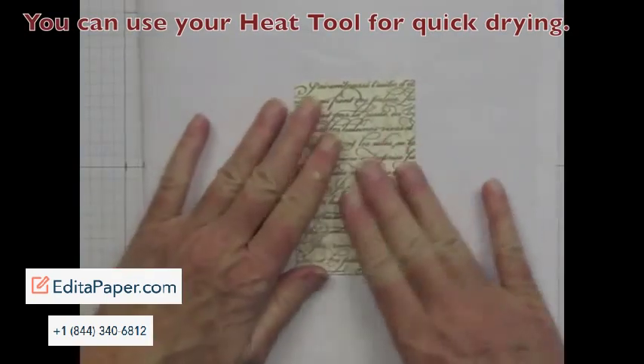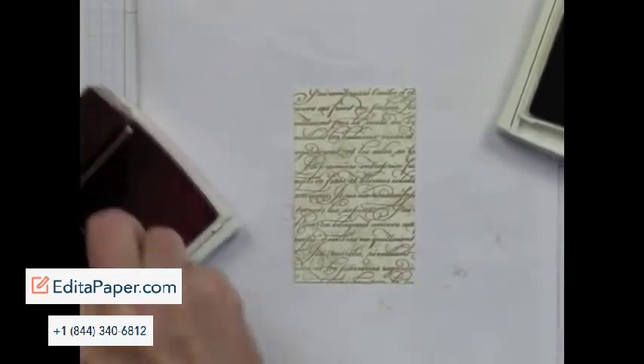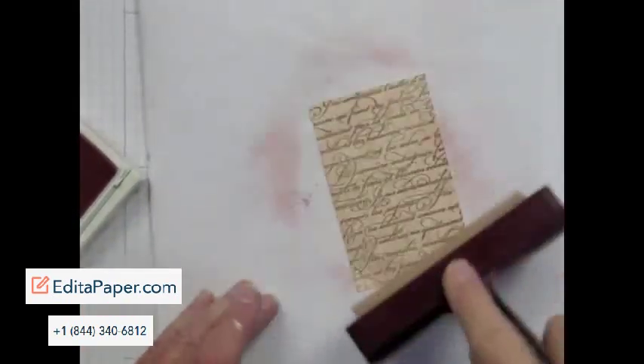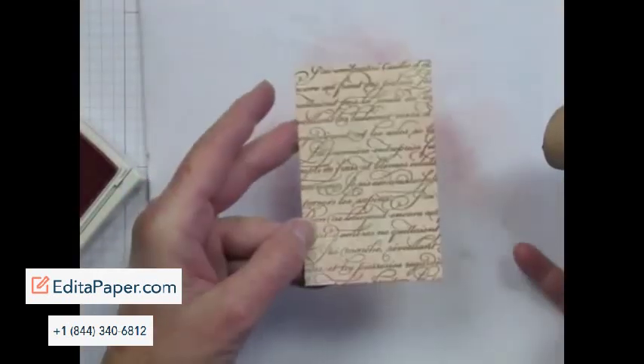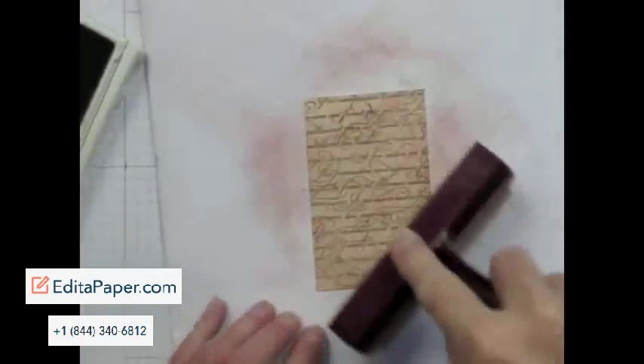Once it's no longer tacky and coming off on your fingers when you touch it, we're going to use the Brayer. First, I ink the Brayer with some Blushing Bride and just start putting down some subtle color. Then, after the Blushing Bride, I'm going to go over it again with some Crumb Cake because I want to tone down all that pink just a bit.